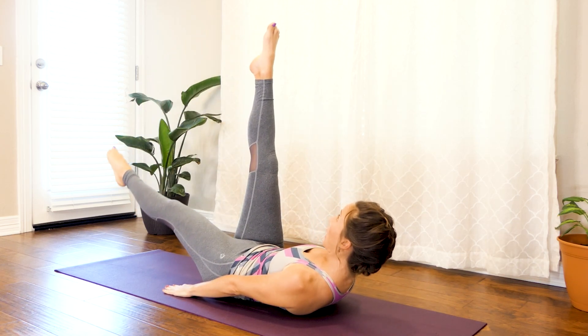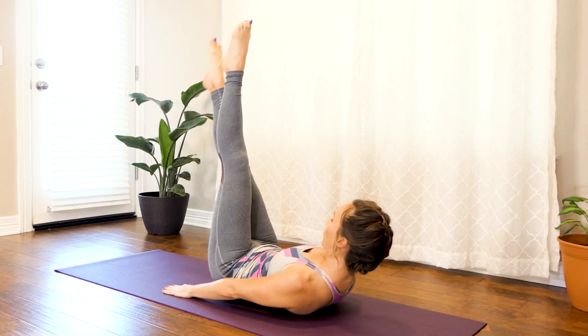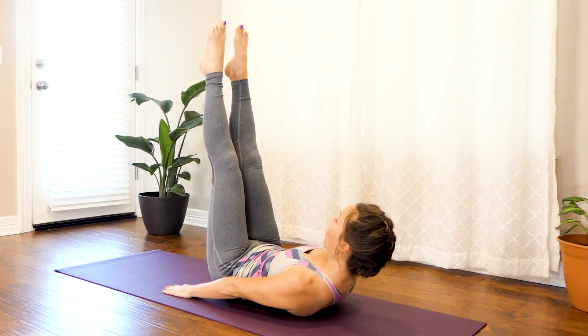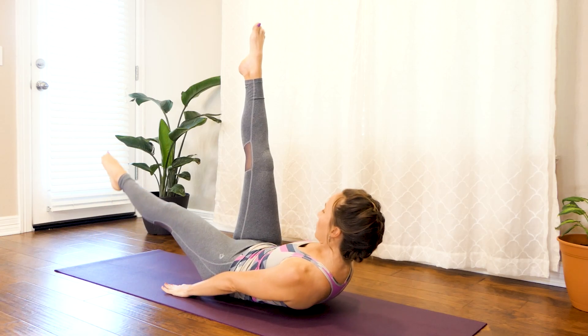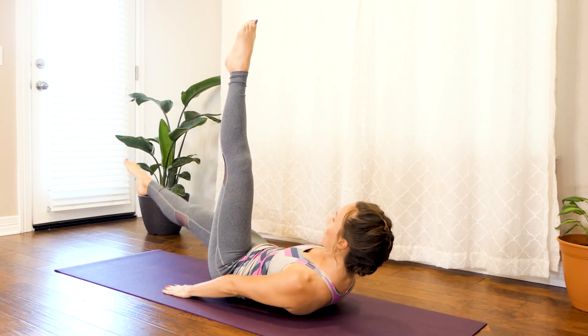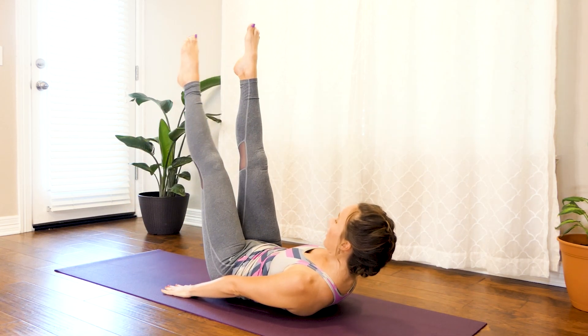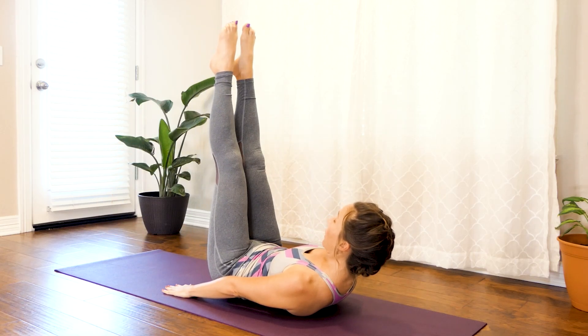You're doing great. Another 15 seconds or so. Just keep squeezing on your way up. One more on each side. Really do your best. Great job.